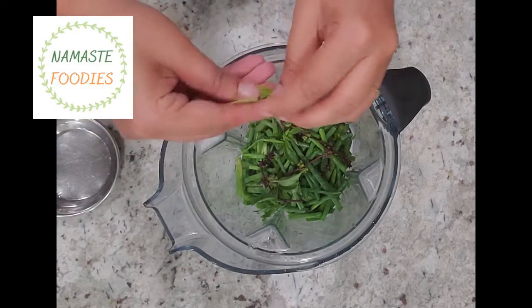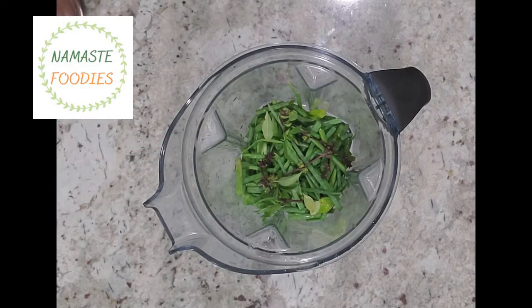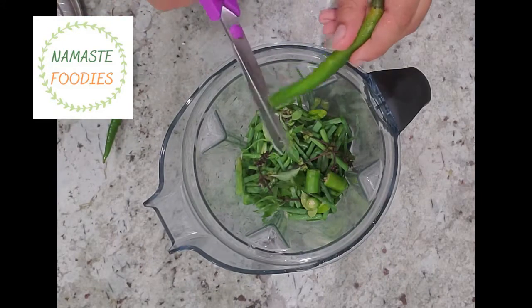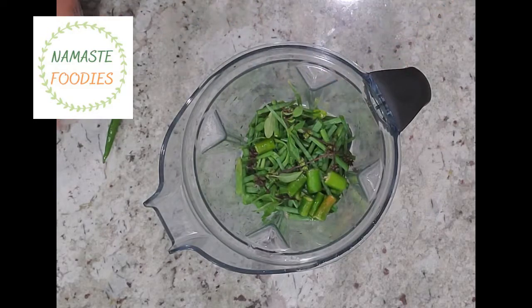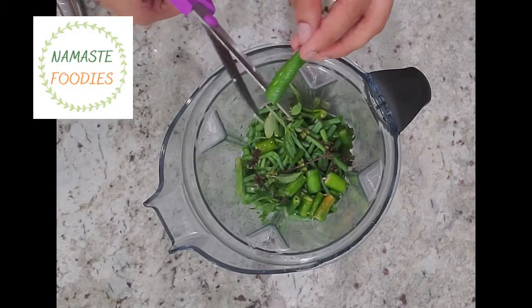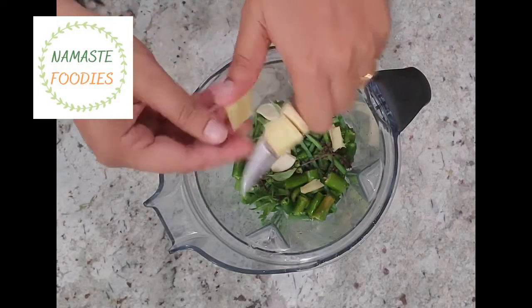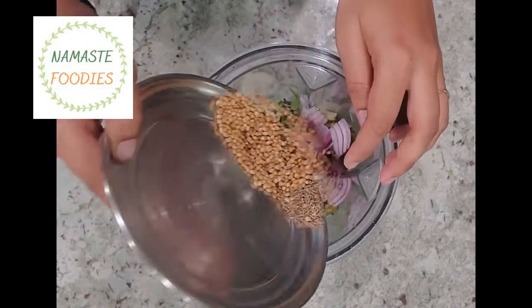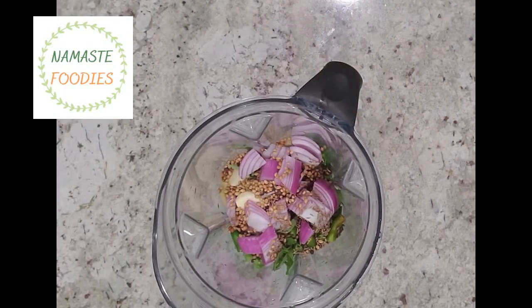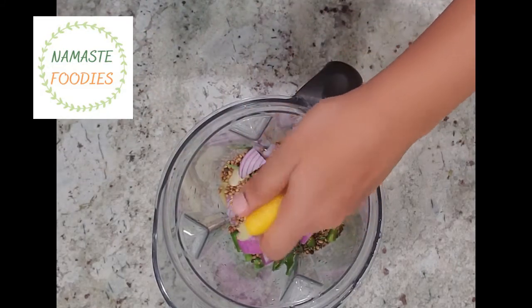Here I have some Thai basil — whatever basil you have, you can use it. I also have some fresh lemon leaves. For spiciness I am adding two green chilies; you can take chilies according to your spice level. I have added garlic and some ginger — galangal can be used but ginger is more easily available. I have also added onion, coriander seeds, peppercorns, and cumin seeds.